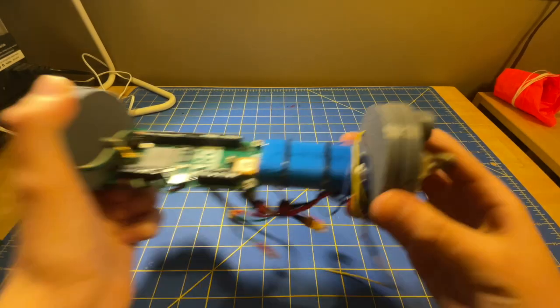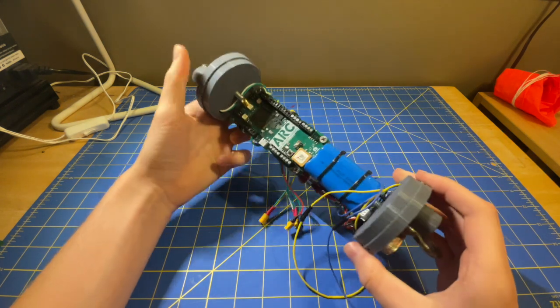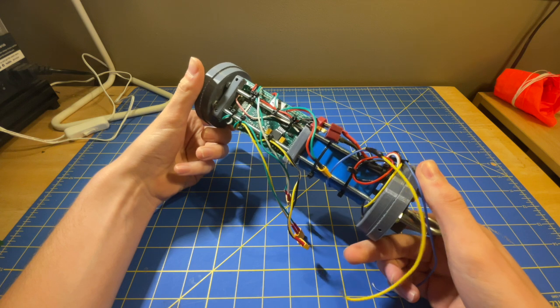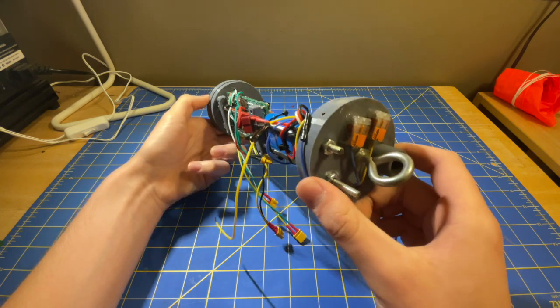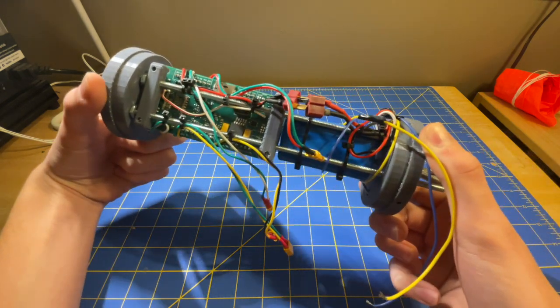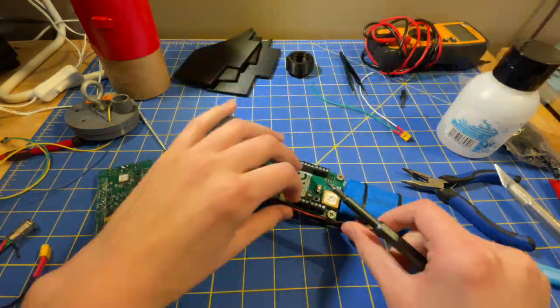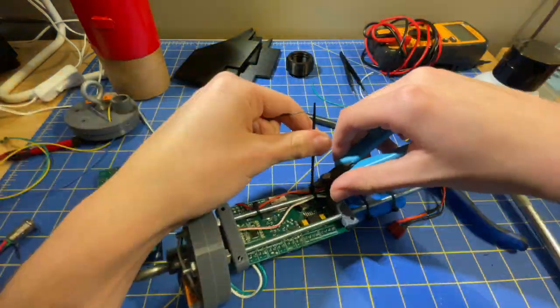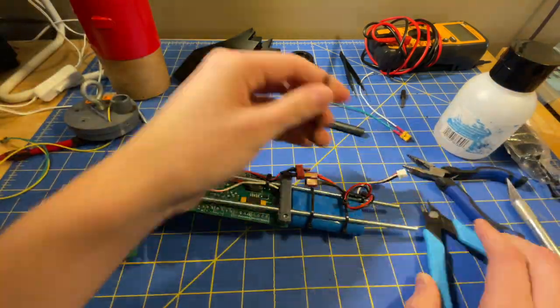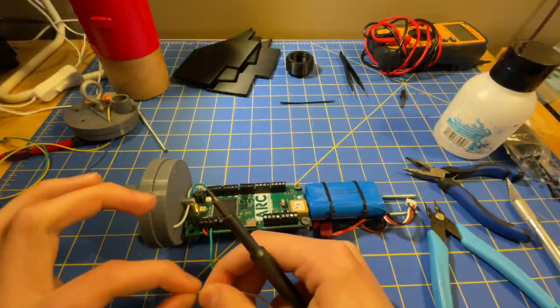Those two metal rods also have the added perk of being able to hold the electronics. For the avionics, I have my custom flight computer which controls all the parachutes, and a battery along with a RunCam Split 4 hanging out the side. Everything is held on with two 3D printed brackets to hold the flight computer, and a ton of zip ties. It's not clean and it doesn't look good, but it gets the job done.